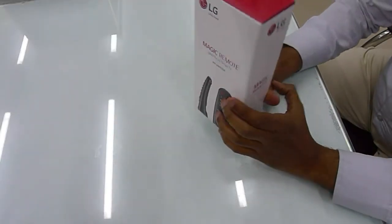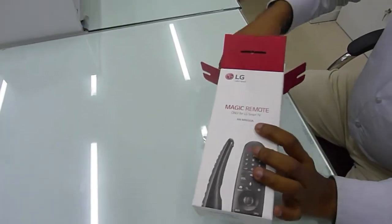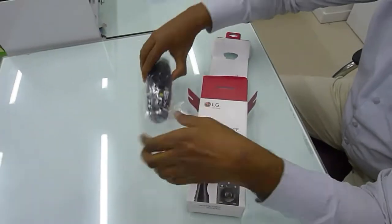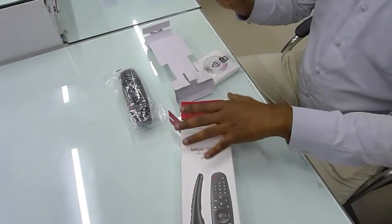Let's look at the unboxing of this remote model. First of all, we have the box to open — we have the briefcase. This is the magic remote. We have a CD and we have the battery.